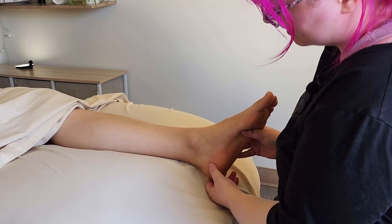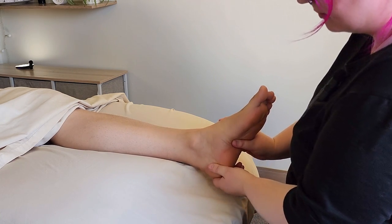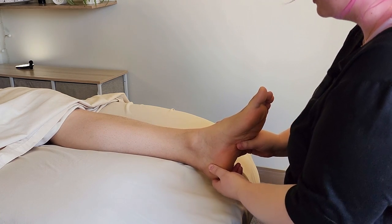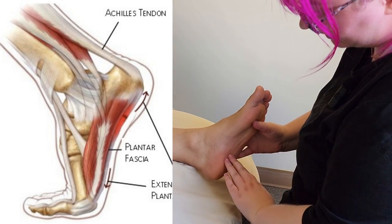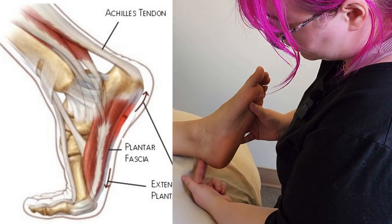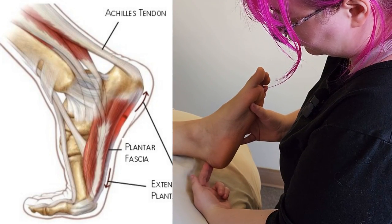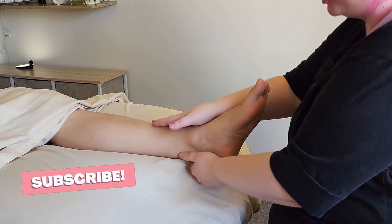Behind the talus is the heel bone, the calcaneus. We do have movement at the calcaneus too, but it's more significant for all the myofascial tissue anchoring on it. We have all the plantar fascia anchoring on the front, and the calf itself comes down through the Achilles tendon and attaches to the heel bone here. That would be a different video talking more about soft tissue work.